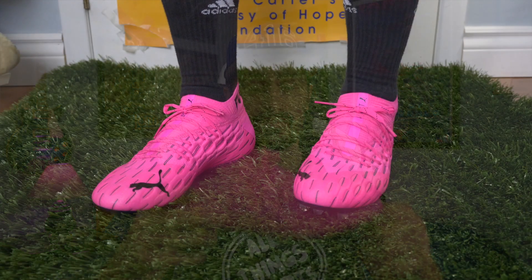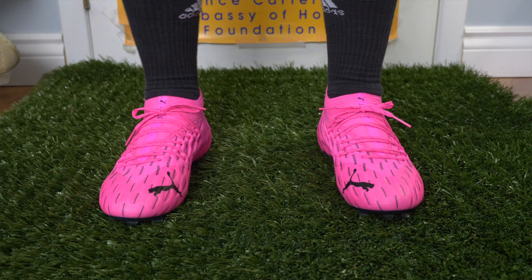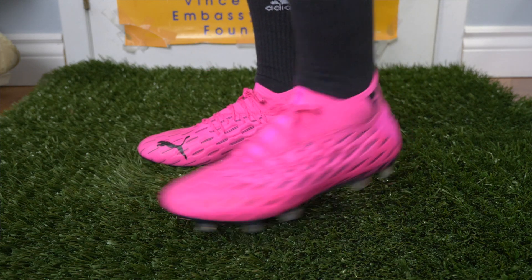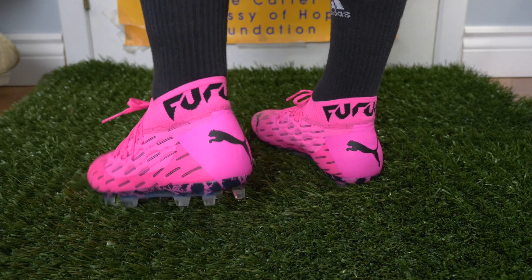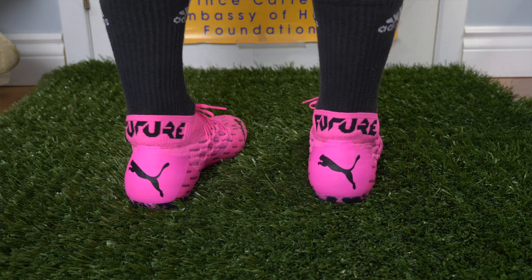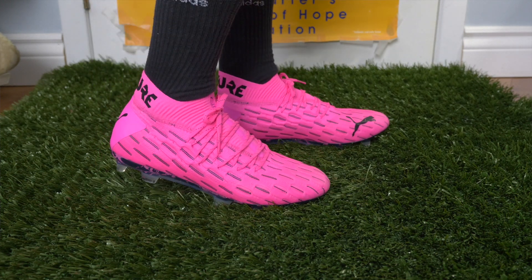The Puma Future fits really well right out of the box. I'd suggest going true to size. For those with a narrow foot, you might feel like they're a little bit big — they're not big, they're just roomier because they have a wide last, so wide-footed people can get into them really well. If you have a narrow foot, I still think they'll be good — you just might have to play with that NetFit system a little bit to make the laces wrap your foot tighter and give you the lockdown you need. It's a boot that can fit a lot of different people because of the NetFit system.